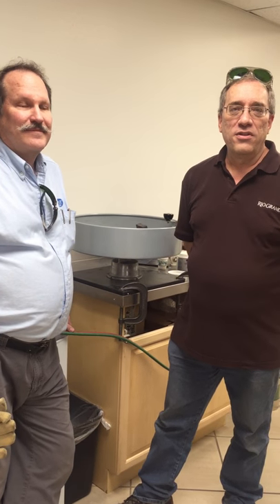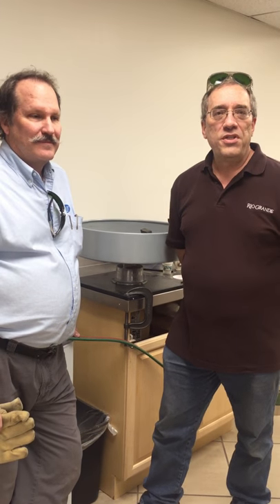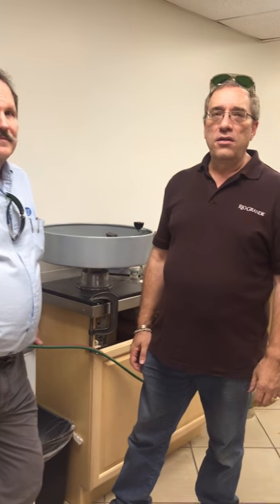Hi everybody, this is Phil and Greg with Rio Grande's tech support department. We teach the casting class here at Rio Grande. Today we're going to give you a quick demo on some of the stuff we do in the casting class — a quick demo on the Nacraft spin caster, and then we'll go over and do another flask on the VIC-9 caster.